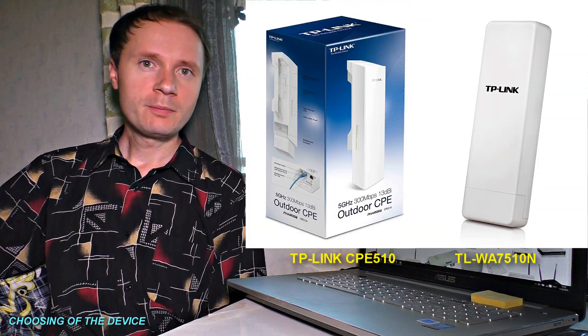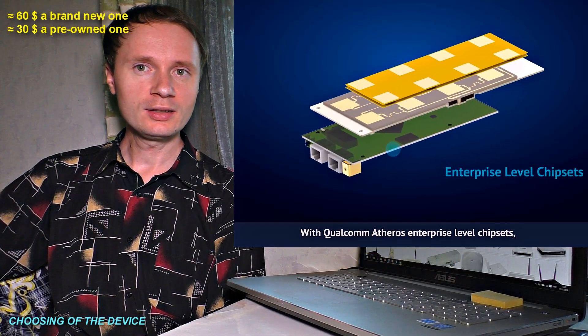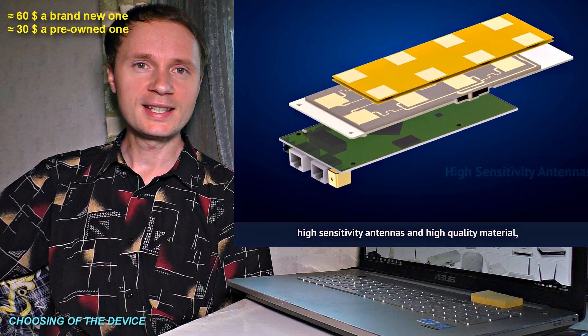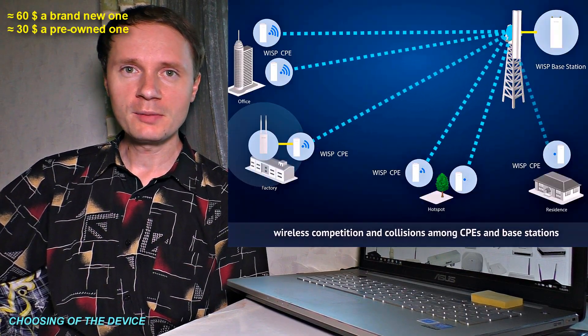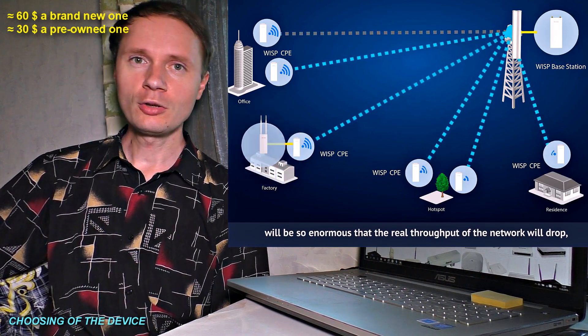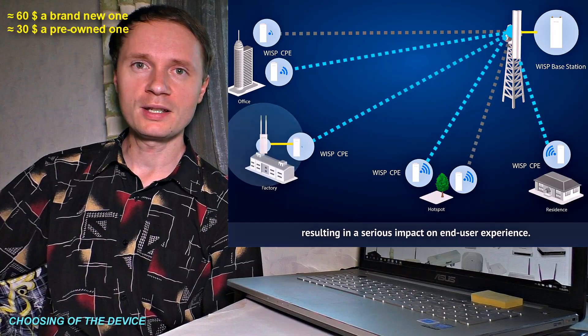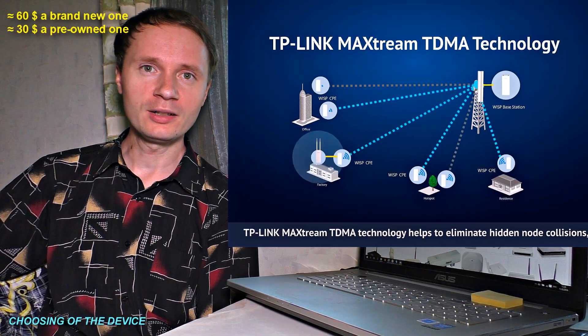One of the disadvantages is its relatively high price. There is a cheaper option, though — for instance, TP-Link hotspots, which have a quite powerful built-in antenna. The propagation range of Wi-Fi signals is even longer, but the software is less reliable. That is why it may freeze once a month and you will have to reset your router to restore Wi-Fi connection. That is why providers don't like them, but it's pretty good for personal use.